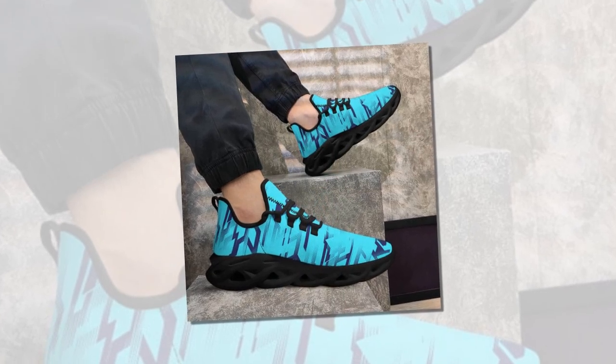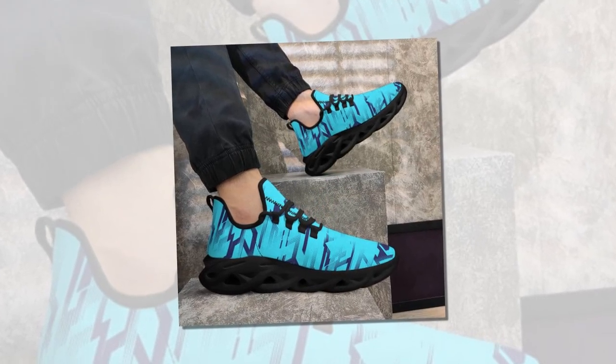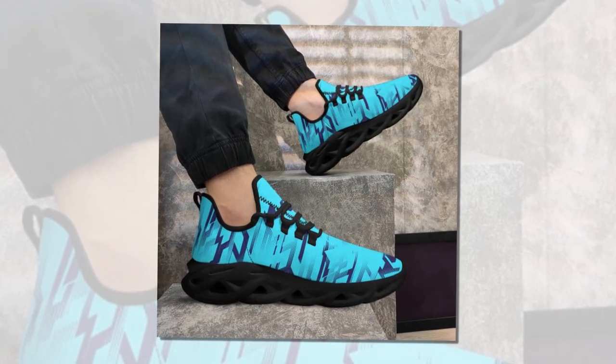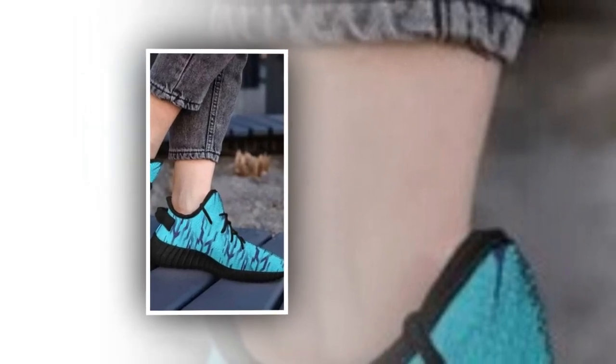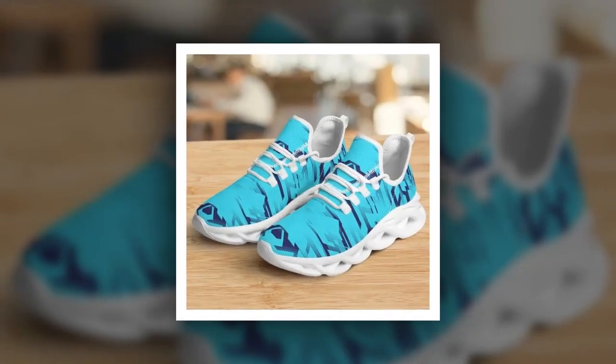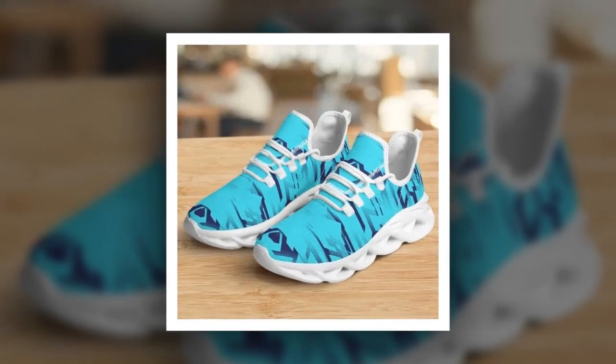Next, let's talk durability. These shoes are built to last thanks to their sturdy construction and high-quality materials. The polyester mesh fabric is not only breathable but also highly durable, resisting wear and tear even with regular use. The EVA sole is designed to withstand the rigors of daily life. The outsole has a solid tread pattern that provides excellent grip, so you don't have to worry about slipping even on wet or uneven surfaces.